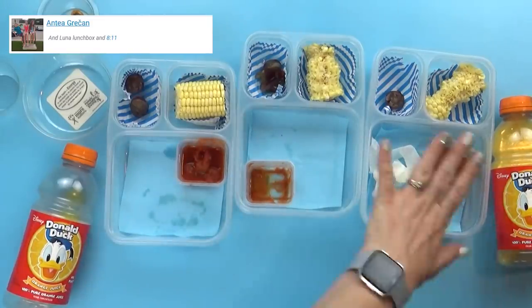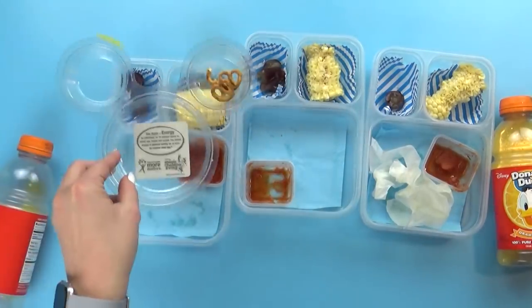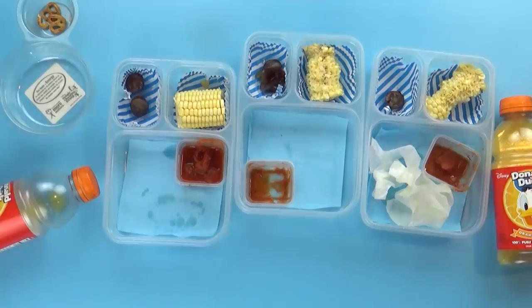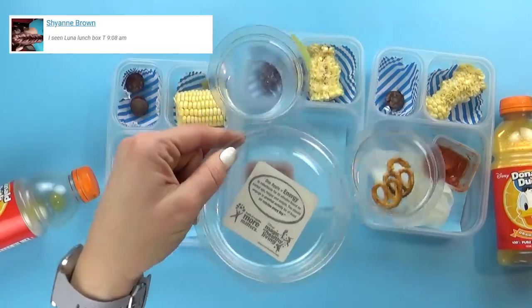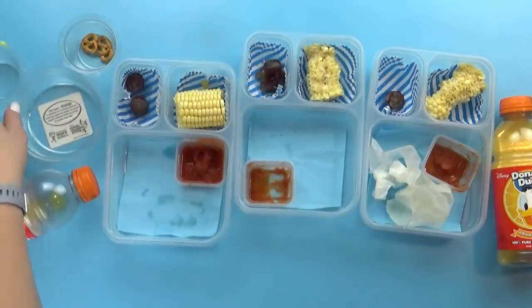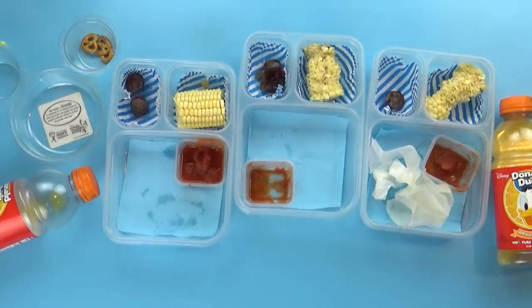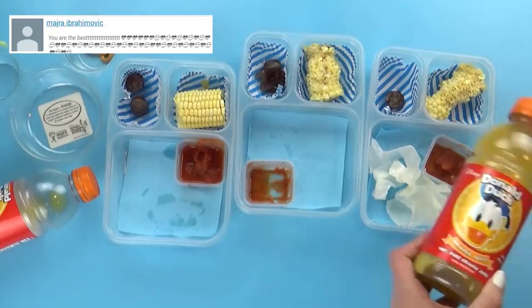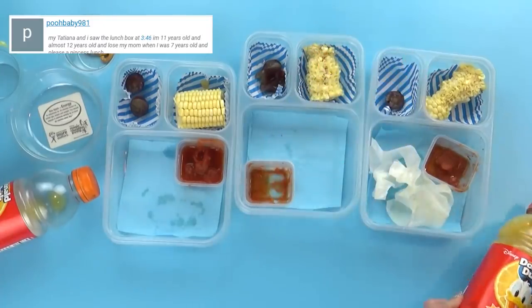Lunch is over and as you can tell it went pretty well. Lily has her corn left, and she ate almost all of her Foodles. The kids really liked their Foodles — they remind them of Disneyland where they always get the Mickey kind. You can get these at Walmart and they're not too expensive. Lily's favorites were the orange juice and the Foodles. One kid's favorite was also the orange juice. Believe it or not, the Donald Duck orange juice is from the Dollar Tree — that's the only place I can find it.